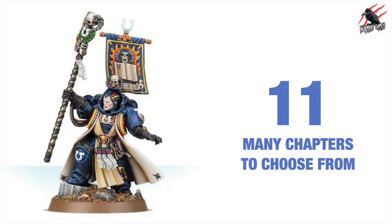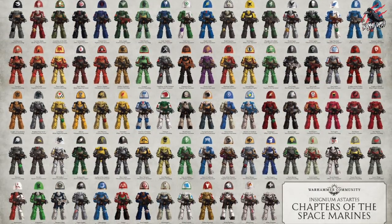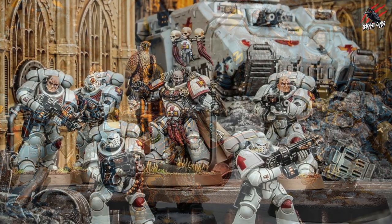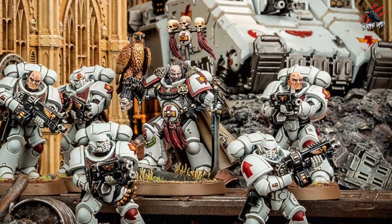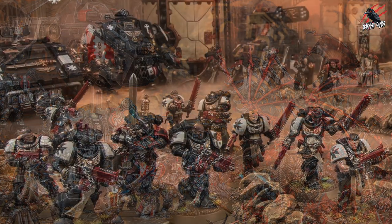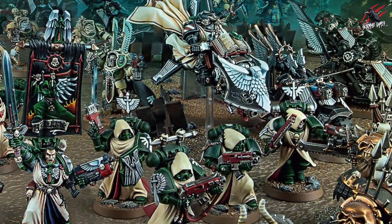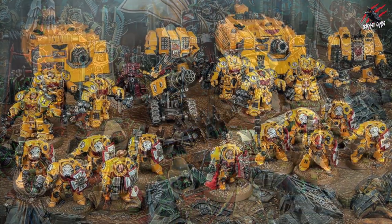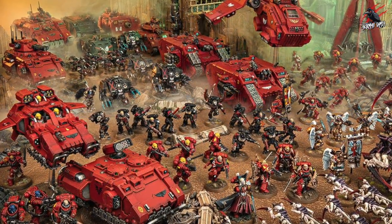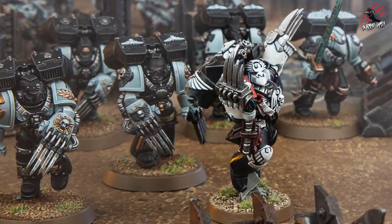Now we're on to number 11 and with the Space Marines you've got many chapters to choose from. You can even create your own chapter. The Space Wolves are incredible, the White Scars look great, and they each come with different ways you can play. You can also mix some of the chapters together with some special rules. For Kill Team it'd be great to try and create a team from each of the main chapters — there are lots of different directions you can go.